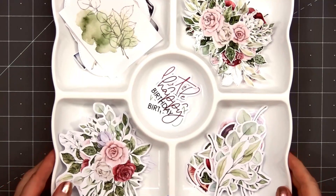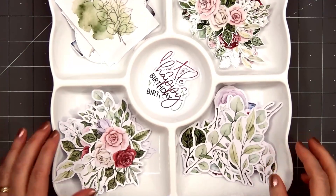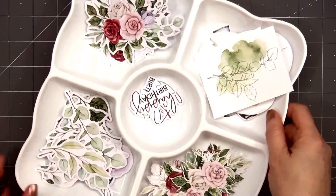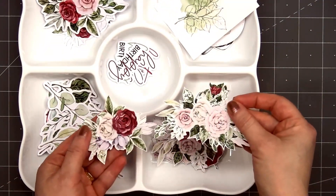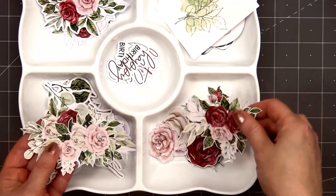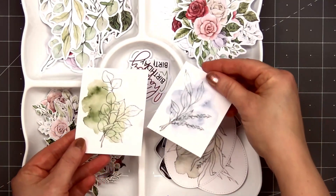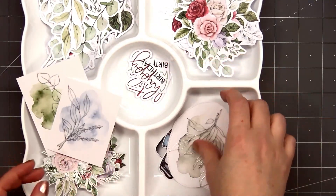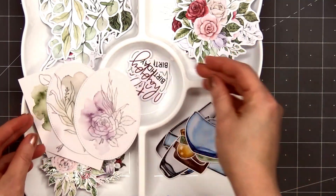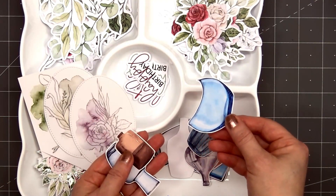Here's a look at all the die cut pieces punched out, and I've also fussy cut out all of the beautiful embossed cut-aparts. Yes, it does take a little bit of extra time to fussy cut out all those pieces, but they're so beautiful it was definitely worth it. For the four larger watercolor background images, two of them I cut out using a stitched oval die and the other two I simply trimmed down. I did leave just a slight white border around all of the images.